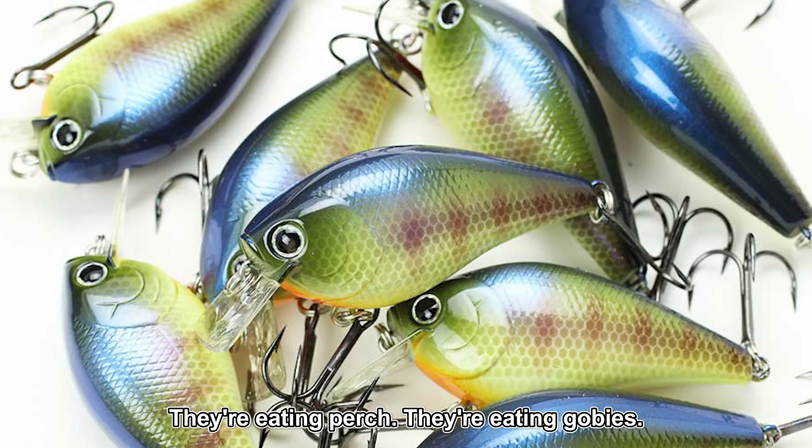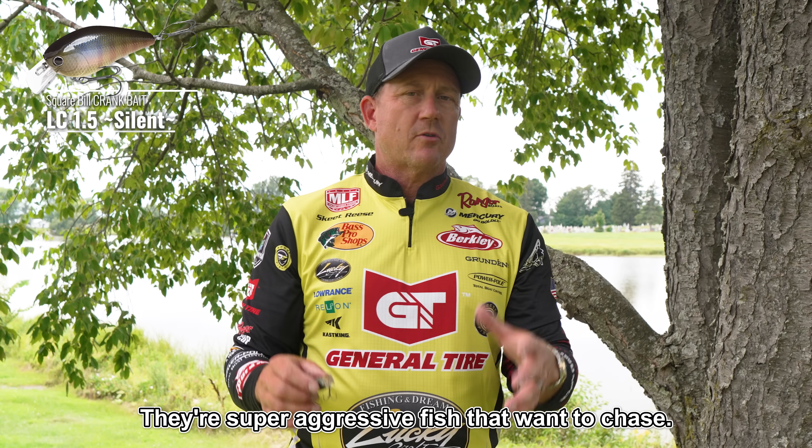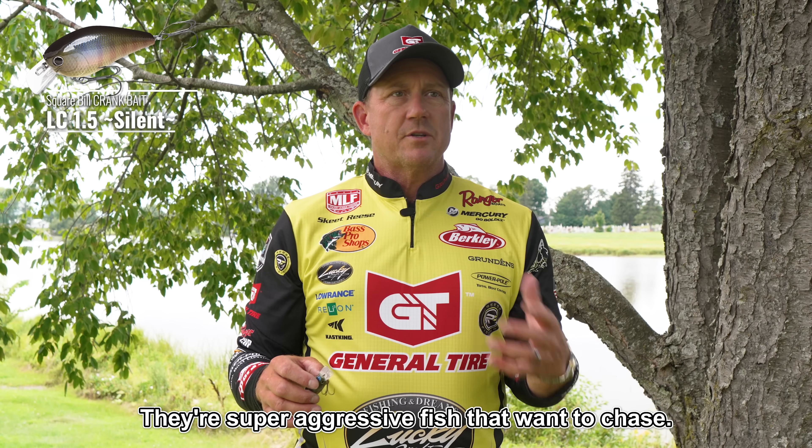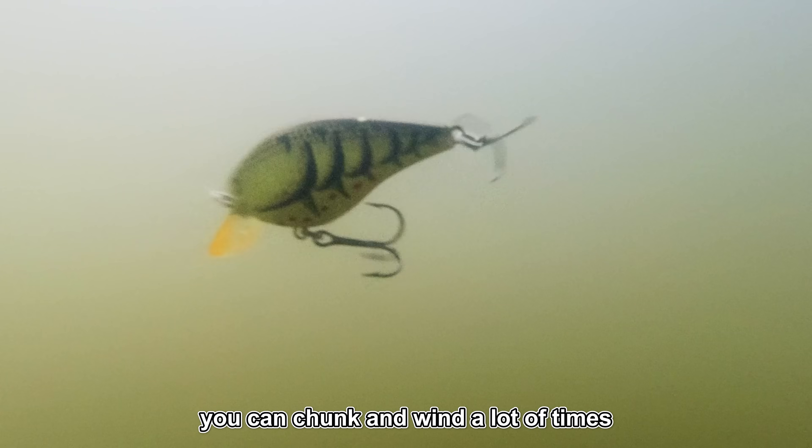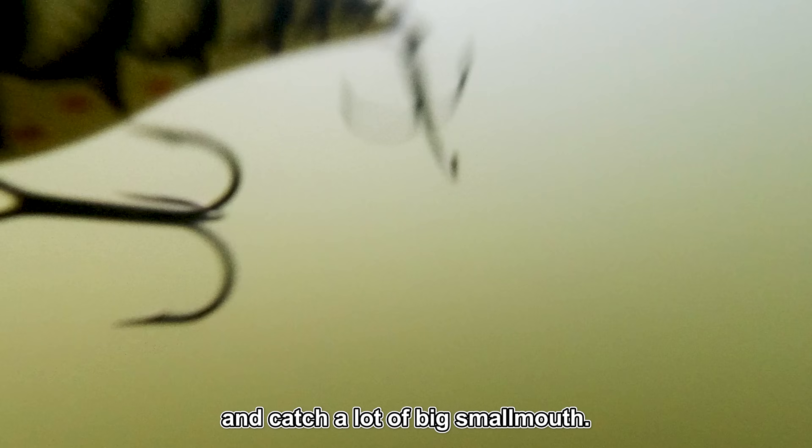Smallmouth are super aggressive. They want to chase — they're eating perch, they're eating gobies, any type of minnow. They're super aggressive fish that want to chase. So they're perfect because you can chunk and wind a lot of times and catch a lot of big smallmouth.